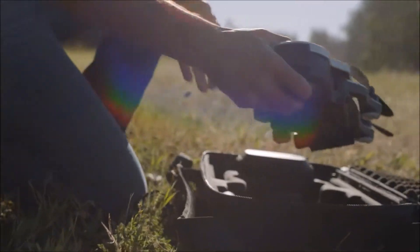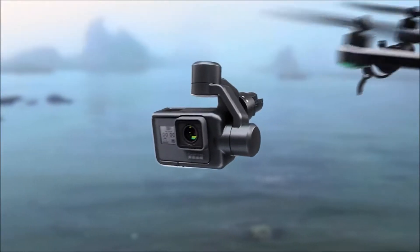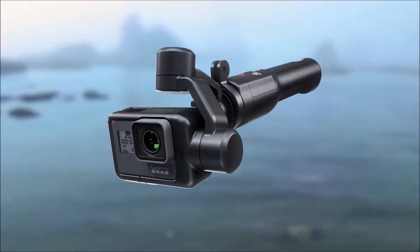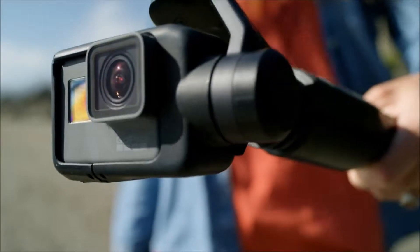We decided that Karma should be much more than a drone. Karma should really be an end-to-end life capture solution. You're able to take the stabilizer right out of the drone, pop it into the hand grip, and take this around with you and get that same fluid shot, but on the ground.